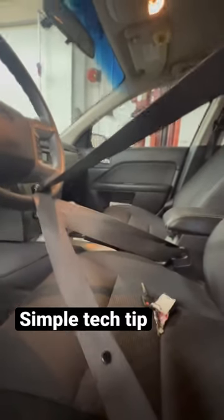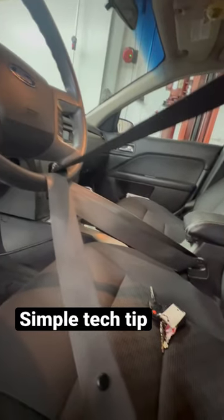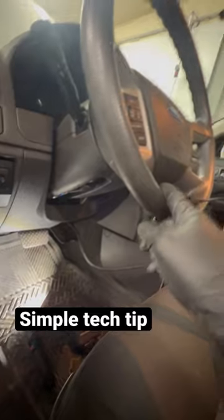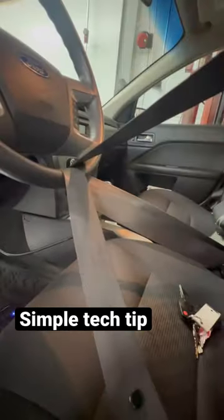This isn't new, but if you're new in the industry you may not have seen this before. Here's a little tech tip: if you're removing the steering column for any sort of reason, you obviously don't want the steering wheel spinning and messing up your clock spring.